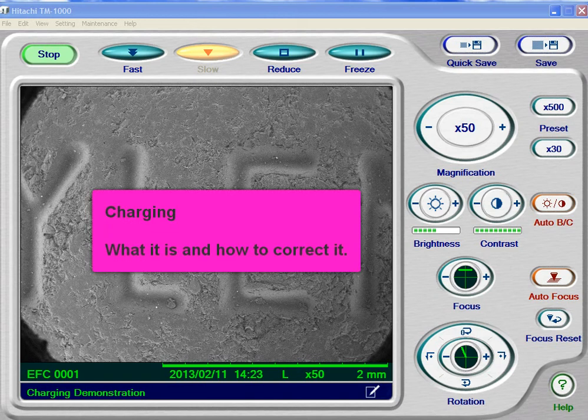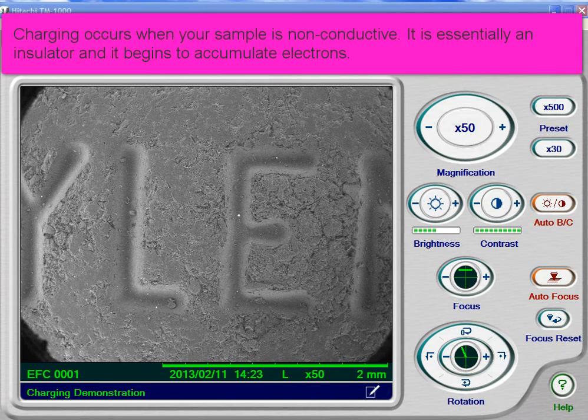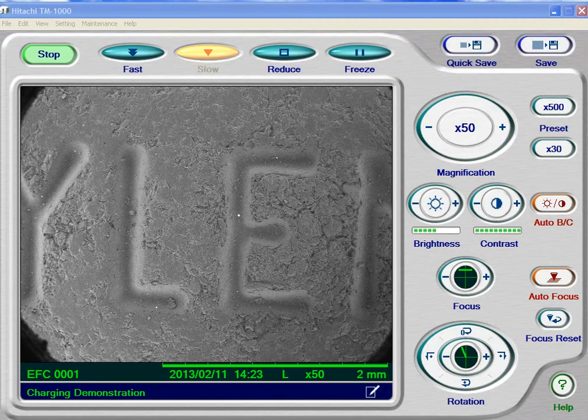We're going to use the TM-1000 right here to show you a phenomenon known as charging. This is what happens when you use a non-conductive sample. The electron gun gives off electrons, and we have a positive charge down on the stage to pull those electrons toward our specimen. But if the specimen doesn't conduct those electrons, it can actually become negatively charged, and the charge builds up. So, let's take a look at this.